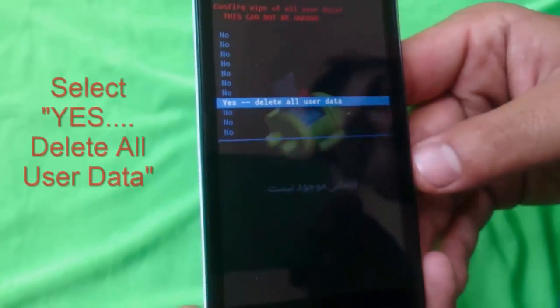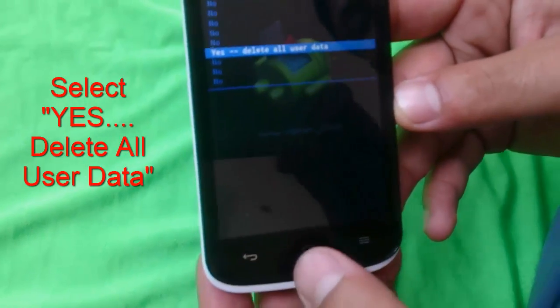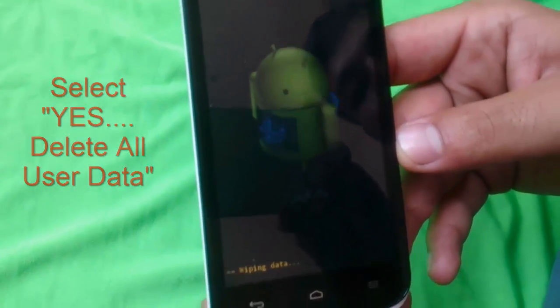Now select the option which is 'yes — delete all user data,' and press the home button to confirm. Now it will erase all your data.